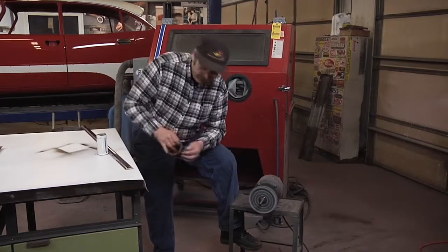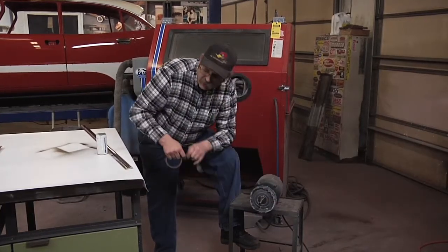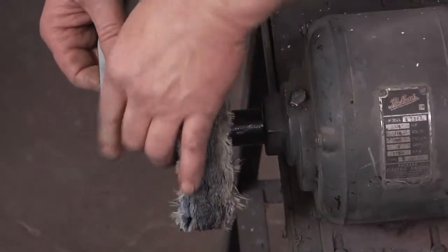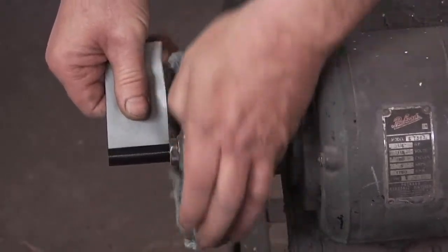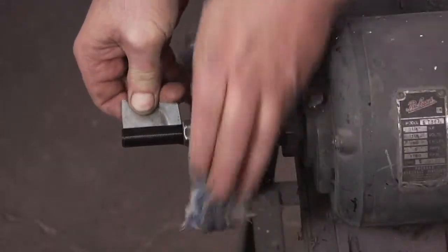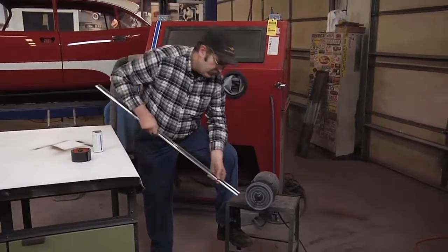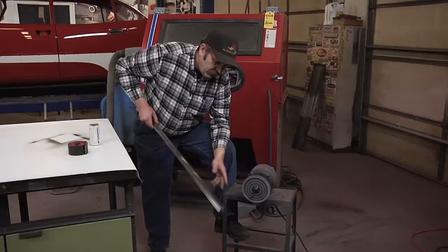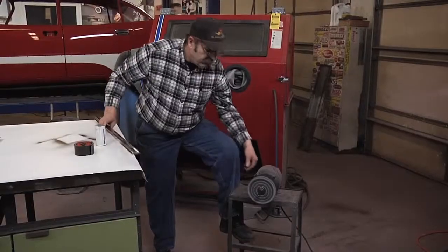An easy way to fix that is to take a good quality heavy tape and put it on the shaft of the wheel in the same direction that the wheel is traveling. That way if you should come off the wheel, it won't mark up your chrome or stainless — keeps you scratch free and saves you a lot of frustration.